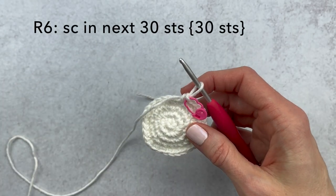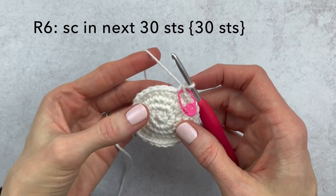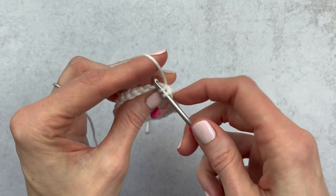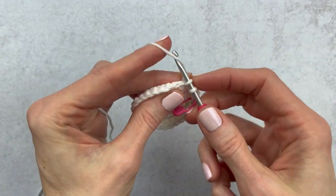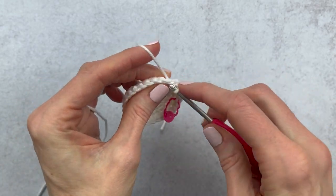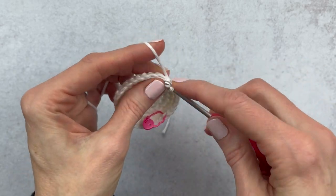For round six we are going to just make a single crochet in the next 30 stitches. If you wanted to make this eggshell bigger for another amigurumi or just bigger for Charlie, you can keep adding increase rounds — do an increase and then single crochet in the next four and so on. If you wanted to make it smaller, you could just get rid of a round and then add on some single crochets.